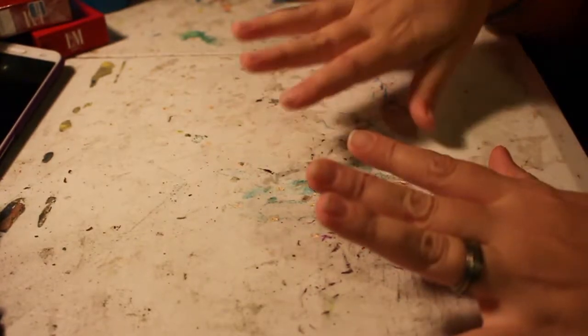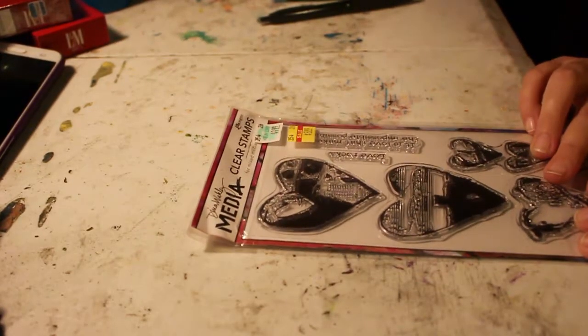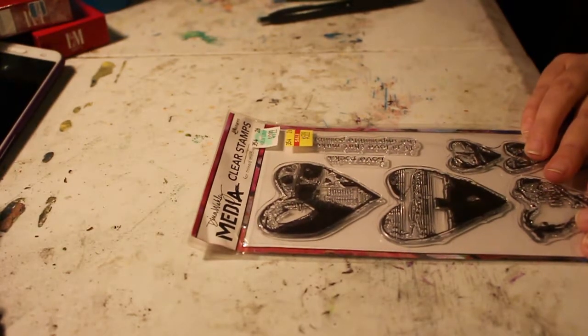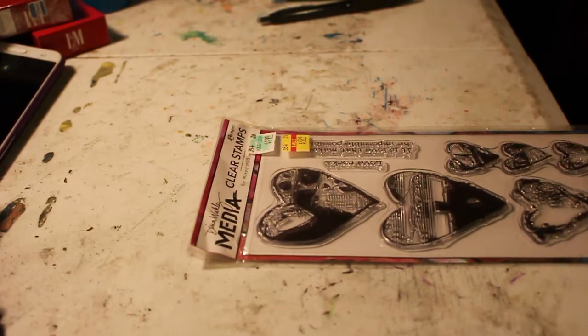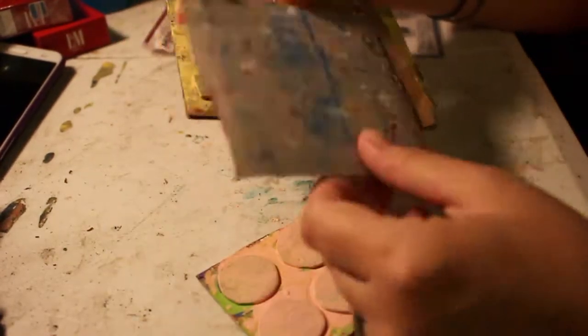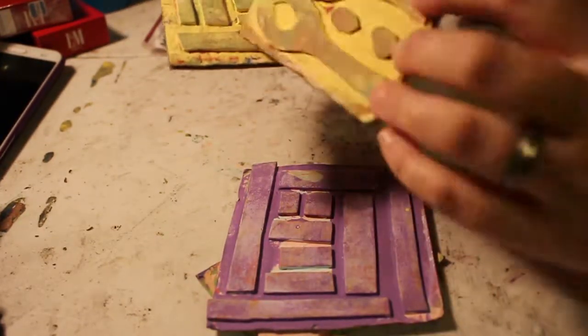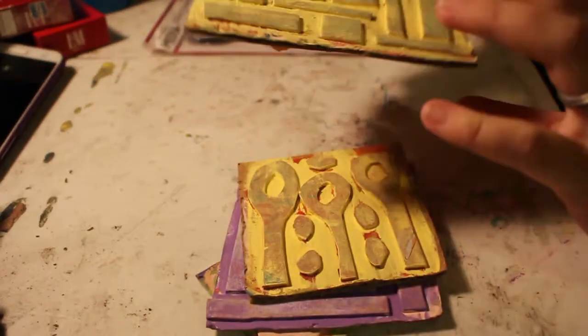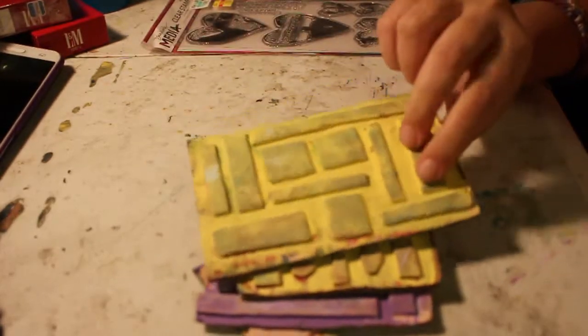You'll need stamps and a stamp pad. These were on sale at Michael's or AC Moore. I also have handmade stamps — cardboard and foam stamps — and I'll be putting a tutorial up on this blog. I had one on my other blog but I'm going to go ahead and put the tutorial up here so I have them in the same place.